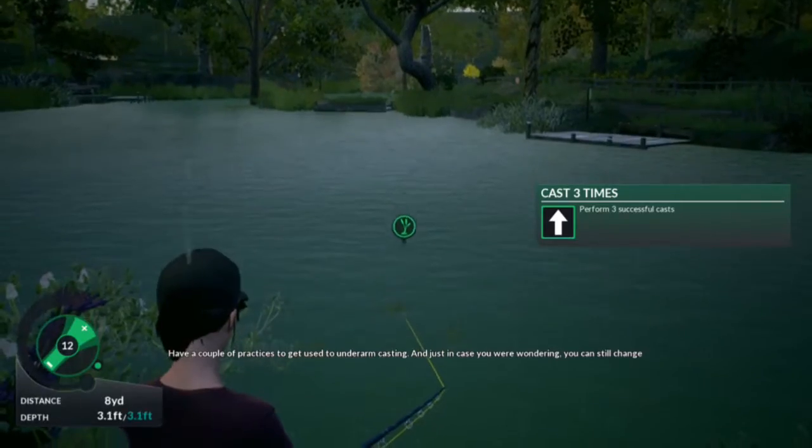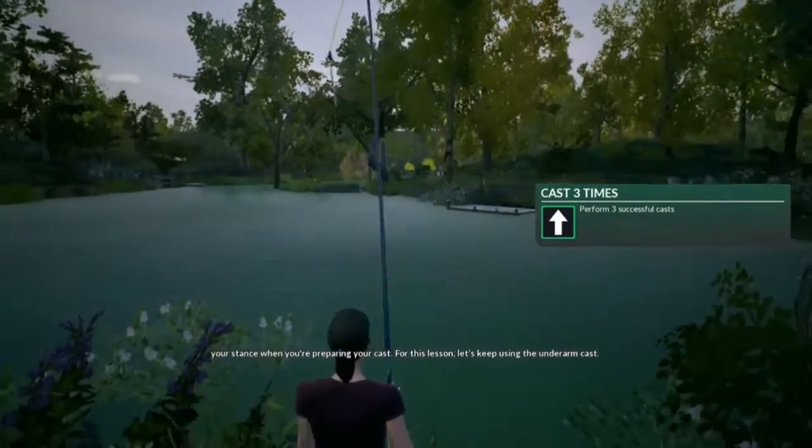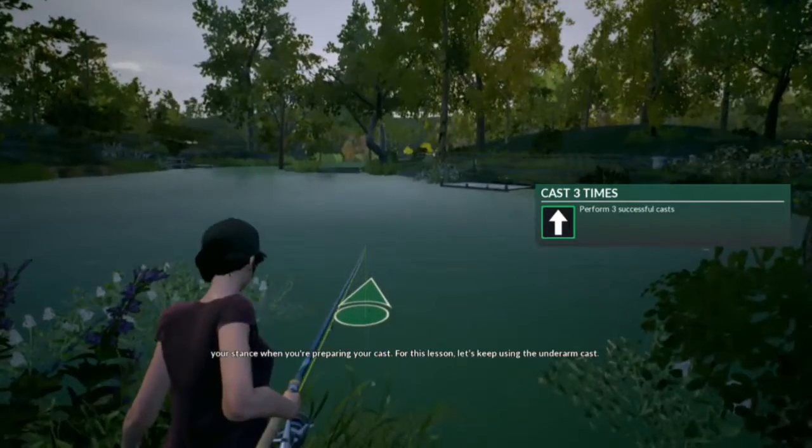Just in case you were wondering, you can still change your stance when you're preparing to cast. For this lesson, let's keep using the underarm cast.